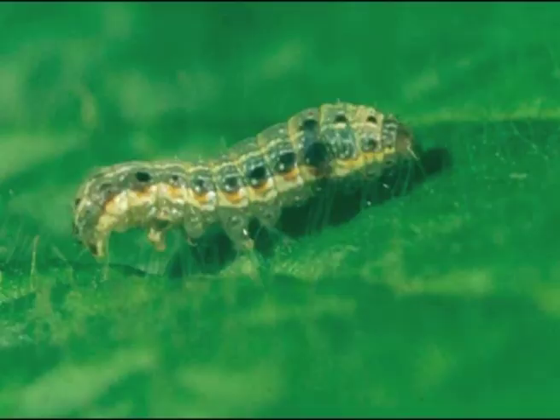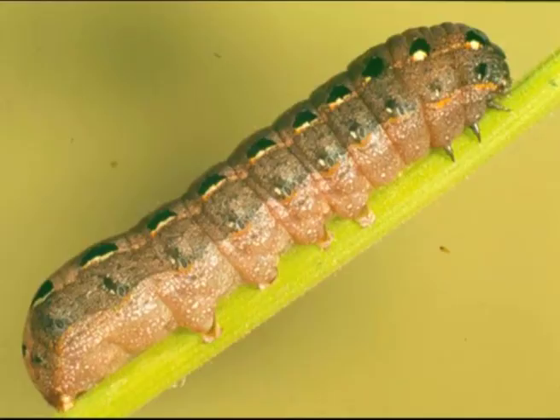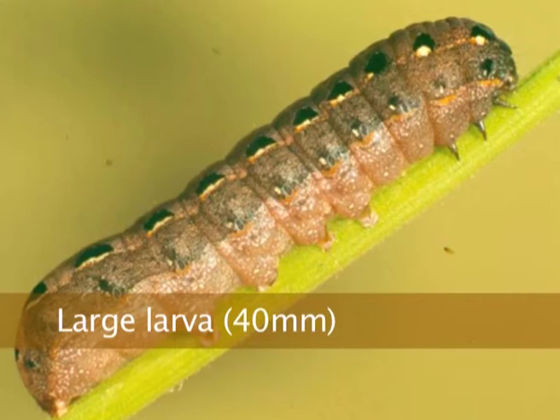Heliothis will have a more parallel body shape, whereas cluster caterpillars have this little hump there — they've been weight lifting. And you can see the large ones are much fatter than a heli.